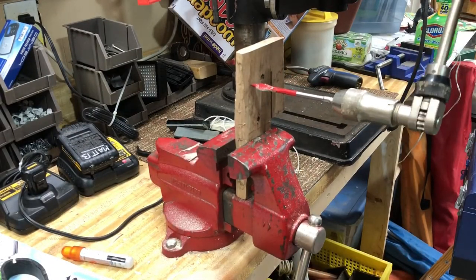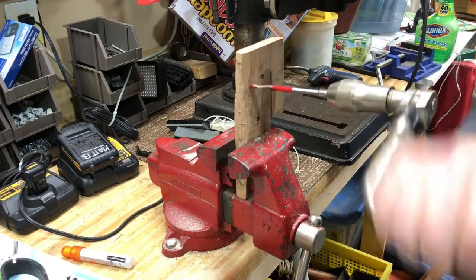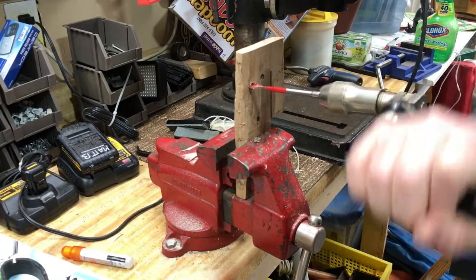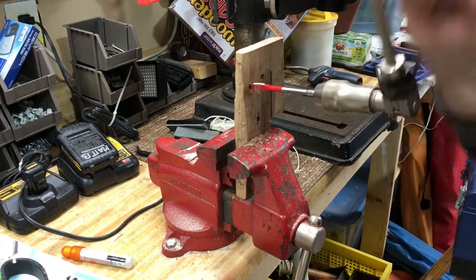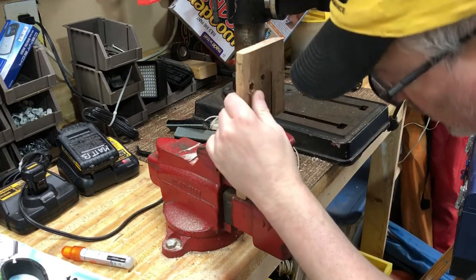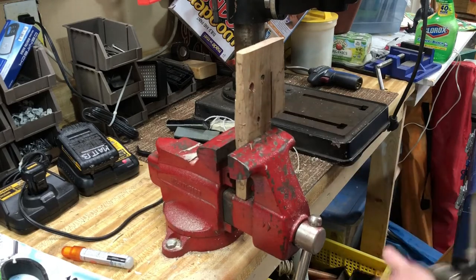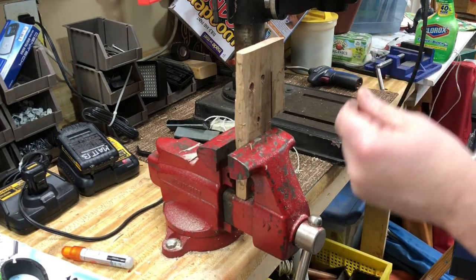See if it works any better. Now these are probably optimized to run with the battery-powered drill motors. Again, it's giving a very rough, coarse hole.